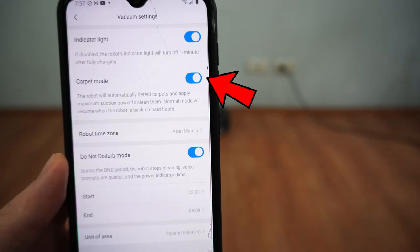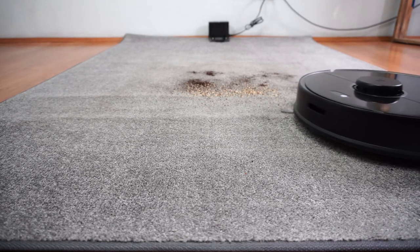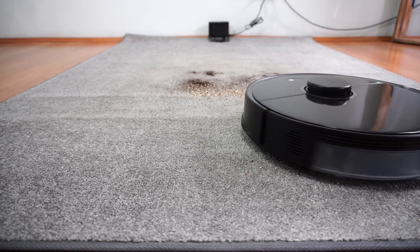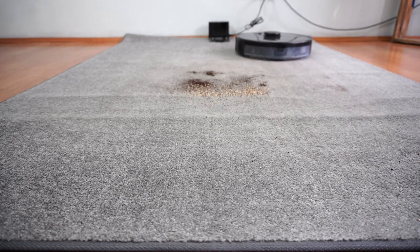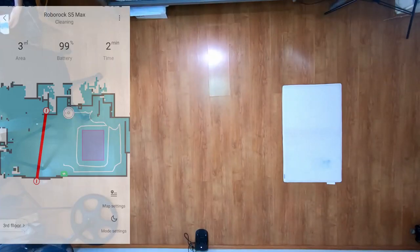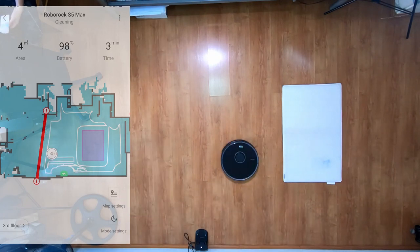Both have a carpet boost feature where the robot will automatically increase suction when it detects carpet, providing a good compromise between runtime and power. There are only two differences in the app: first is the water level tab in the S5 Max interface that allows users to select their preferred water level settings; second is the no-mop zone, which has the same functionality as the no-go zone.